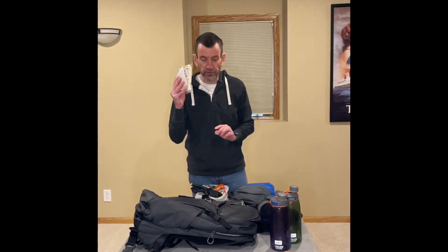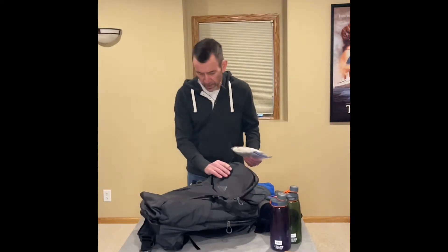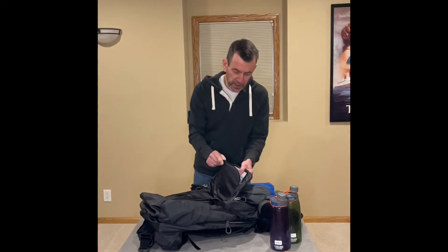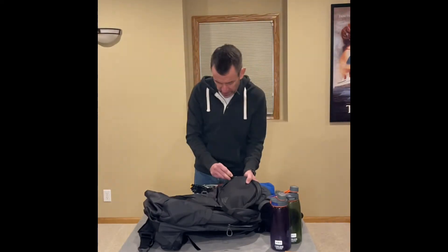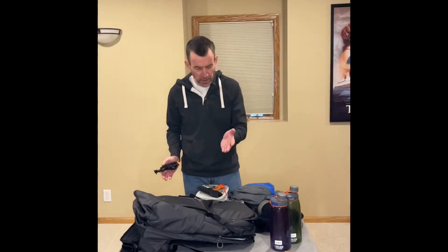This is my first aid kit — we're obviously going to need that, and it should be somewhere readily accessible. So in case there is an emergency, I'll throw it up here. This is also where I'll keep my cell phone because I'm not going to keep that in a pocket. I don't really need my cell phone when I'm on a day hike.